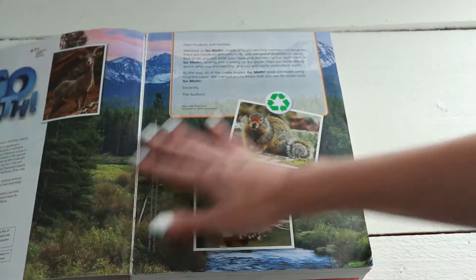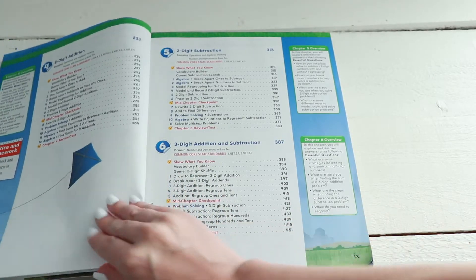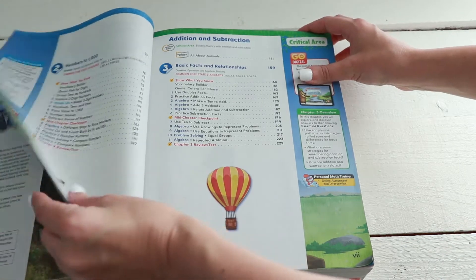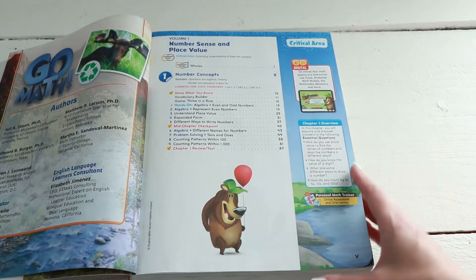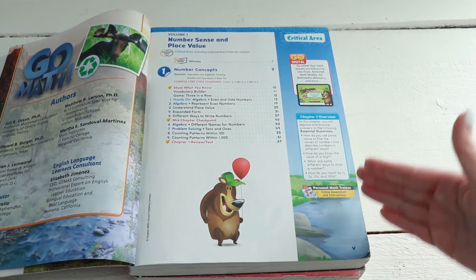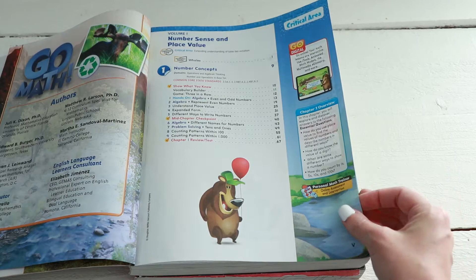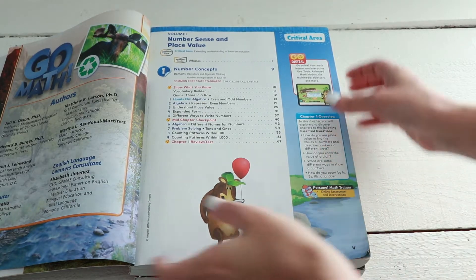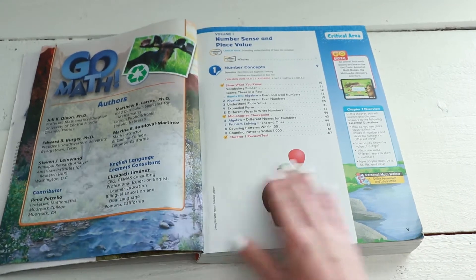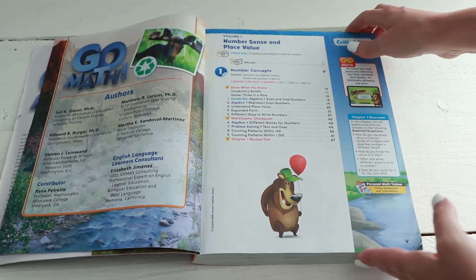I get a lot of questions about if my daughter likes this curriculum. The answer is kind of complicated, but for the most part we enjoy this math. It's a good Common Core option — it's fun and colorful and has games, which makes it really fun. But in all honesty, if I didn't need a Common Core curriculum, I don't think this is what we would be using. We would probably be using Teaching Textbooks.